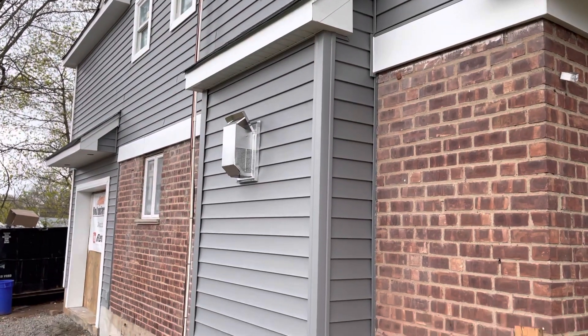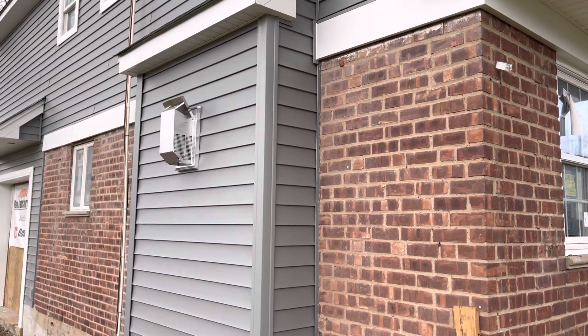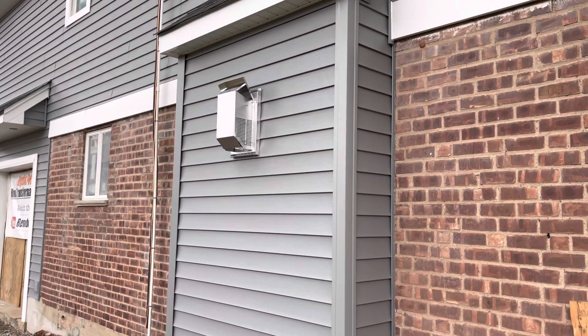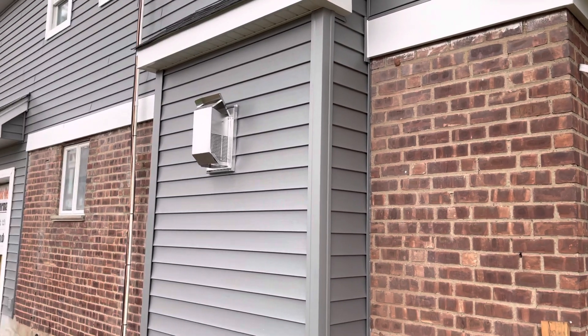We just had our gas fireplace installed inside. All of this you're looking at was done within the last three weeks. We're ready for insulation literally on the inside of this house.